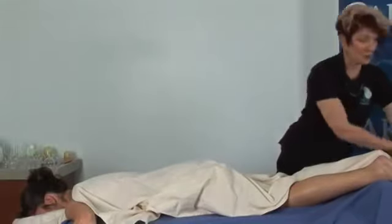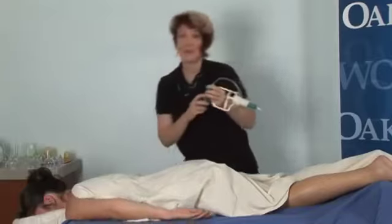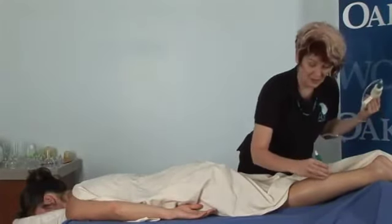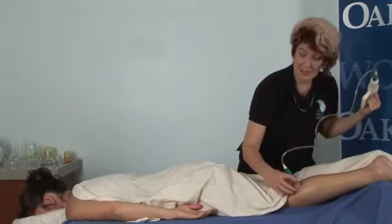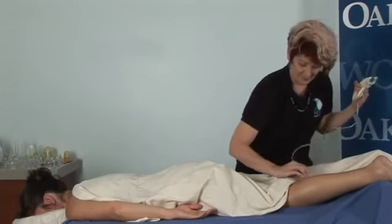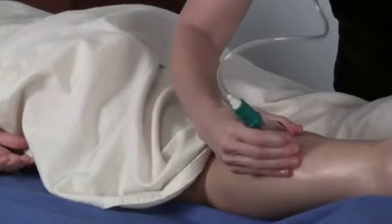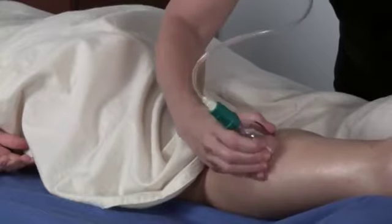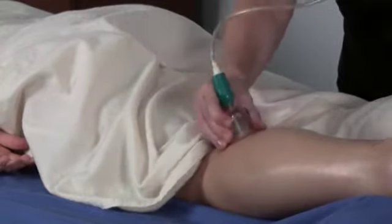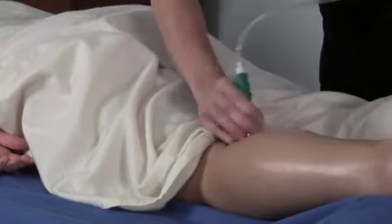Now if you are using the plastic vacuum cup, I'm just going to show you how to release that. Make sure that you're doing this correctly and not hurting anybody — just come around this way and use your finger to release it. Do notice where the cup sticks — it's giving you information. See where it turns red, see where it stays white.